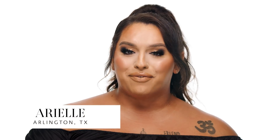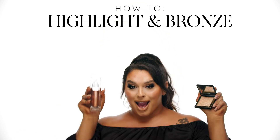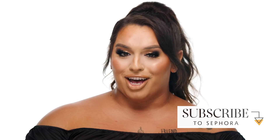Hey glow lovers, it's Arielle from Sephora at the Parkes Mall in Arlington, Texas. It's summertime and you know what that means — it's time to whip out our favorite bronzers, our summer blushes, and all of our glowy and radiant essentials. If you want to see how I get my bronzy radiant summer glow, keep on watching.